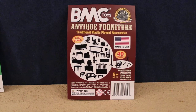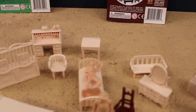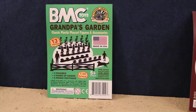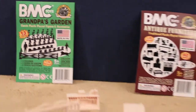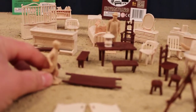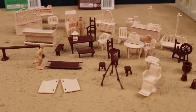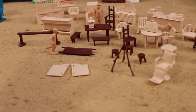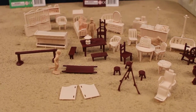These are old-school. Most of them are 1:32 scale and there are 40 pieces. To help show this off, I borrowed Fritz from the BMC 1960s German soldiers, desert colored, and I've borrowed Grandpa and Billy and the dog — aka 'he who walks between the rows' — from Grandpa's Garden. So these are nice little accessories that are very old-school from yesteryears, a bunch of them compiled into one set, now being called BMC Toys Antique Furniture.